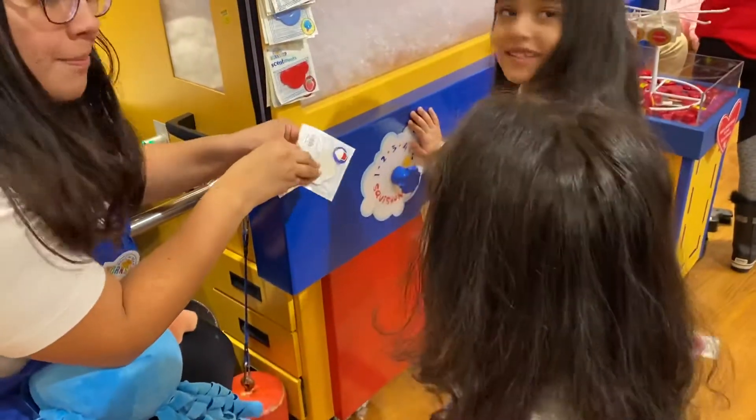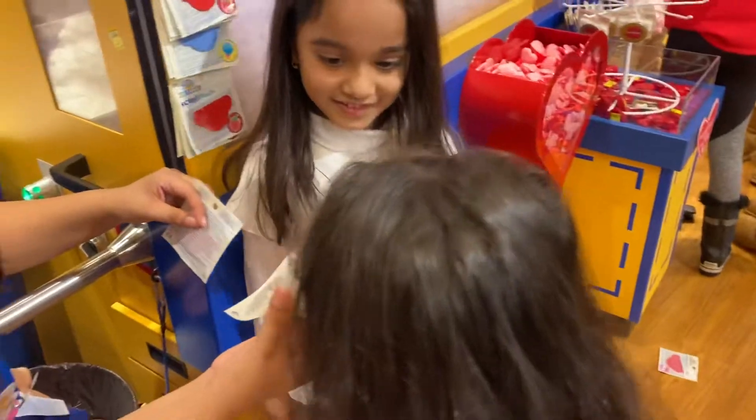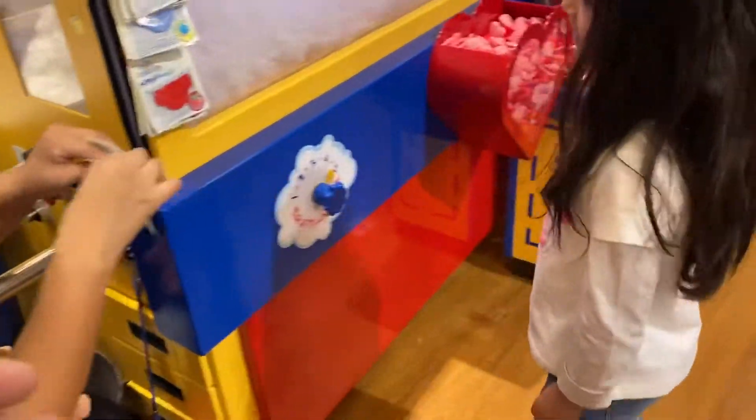Okay, which one do you want to smell? Cupcake? You gotta let it smell so you can smell inside, not just smell the bag. The bag doesn't smell like anything. All right, here you go. It's cooking. Let me see.